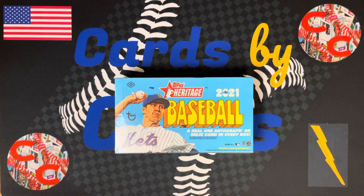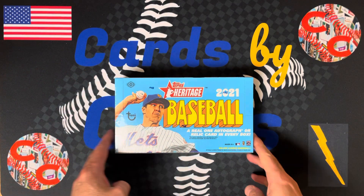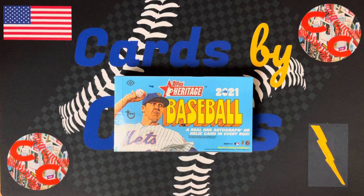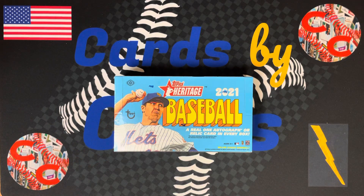What's up everyone? Welcome back to Cards by Chris. I'm Chris. Tonight, we have a card opening video for you. Just released 2021 Topps Heritage, bringing back the 1972 Topps design — one of the coolest card designs of all time. Totally summed up the 70s in a baseball card. Got Jacob DeGrom on the box cover. What could be better than that? Don't forget to subscribe, crush that like button, and hit the notification bell.